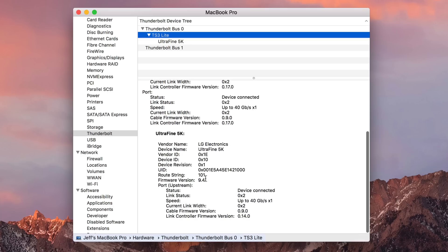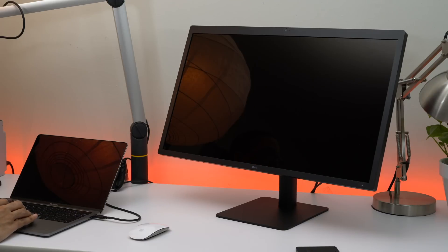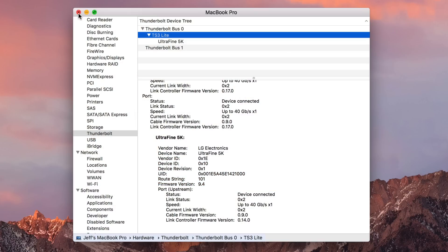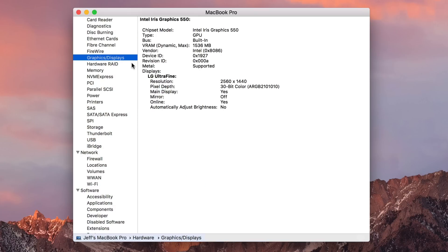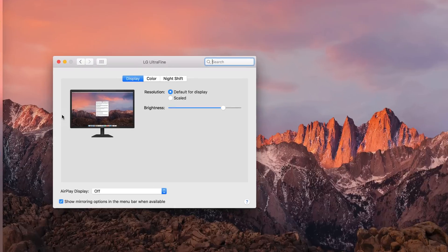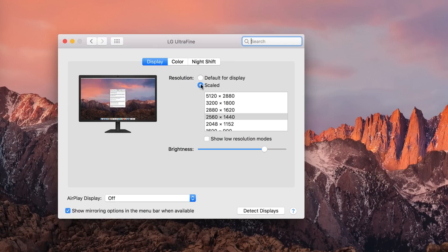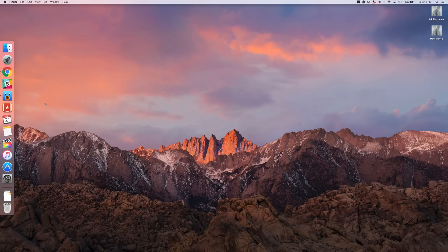One of the big features of this dock is that it works and plays nice with the LG UltraFine 5K display. You can take the Thunderbolt 3 cable from the LG UltraFine 5K, plug it into one of the Thunderbolt 3 ports on the TS3 Lite, and use the second port to connect to your MacBook Pro — that will allow you to have full resolution. Going into System Preferences, Displays, and holding the Option key when clicking the Scaled radio button, you can see the full resolution of the LG UltraFine connected through the TS3 Lite dock.